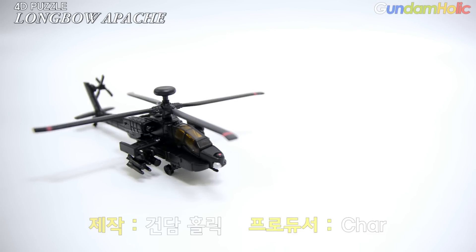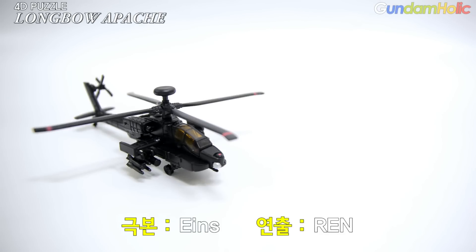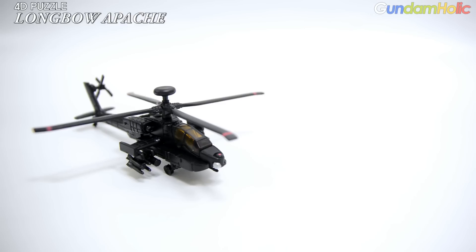안녕하세요, 저는 Ains입니다. 오늘의 리뷰는 아카데미 4D 퍼즐입니다. (Hello, I'm Ains. Today's review is the Academy 4D puzzle.)